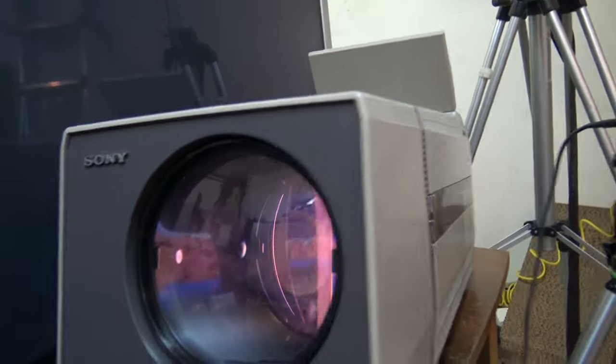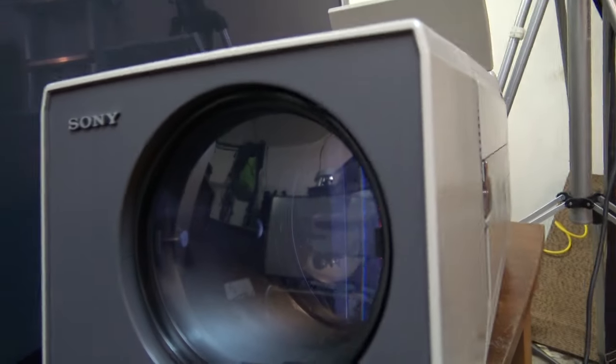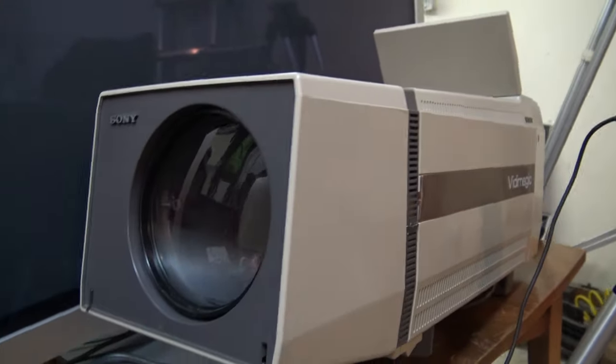In this video we're going to compare the picture quality from this old single tube Indexetron projector that Sony made back in the early 1980s.